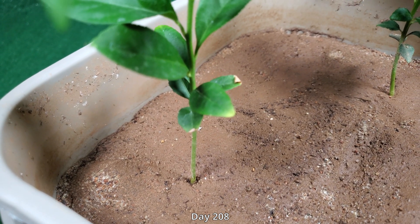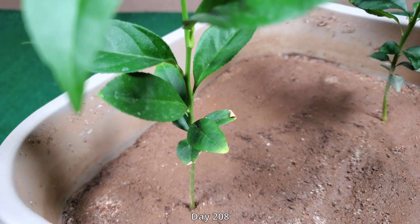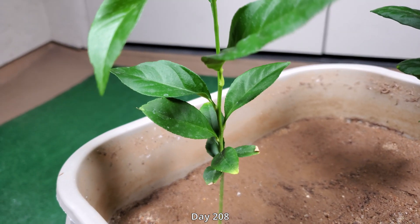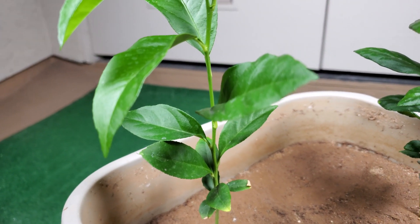Welcome back. It's day 208 of growing lemon trees from seeds. This episode spans 46 days, starting from nearly seven months in all the way to past eight months in.